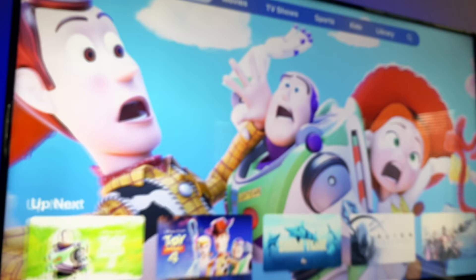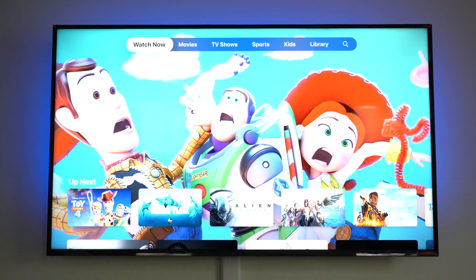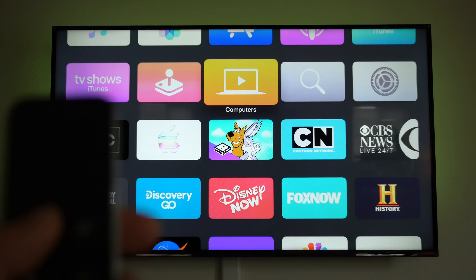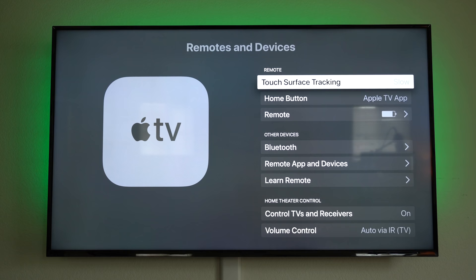You can also reprogram the TV home button — instead of taking you back to the Apple TV menu by default, you can change it to the main menu where all the applications are. To do this, go into Settings, then Devices and Remote, and toggle between Apple TV or the main menu.